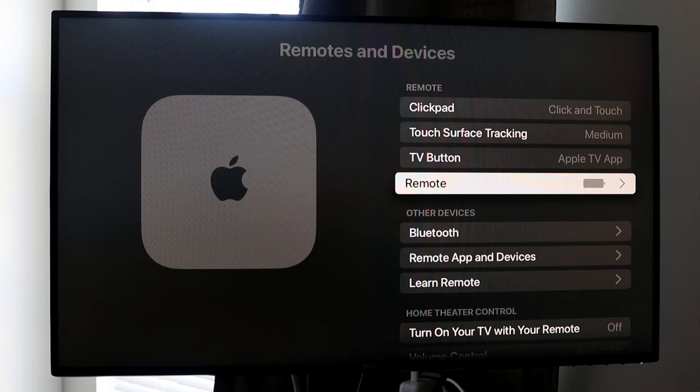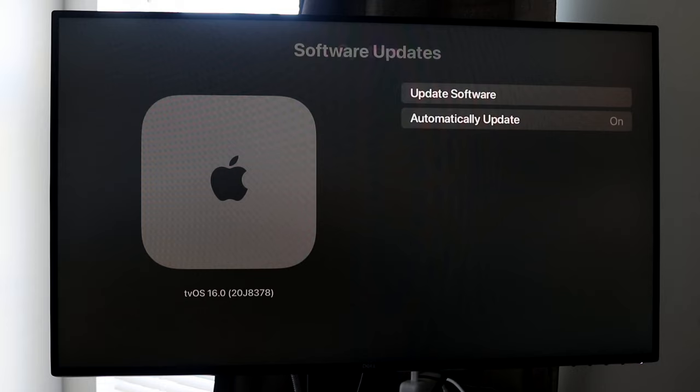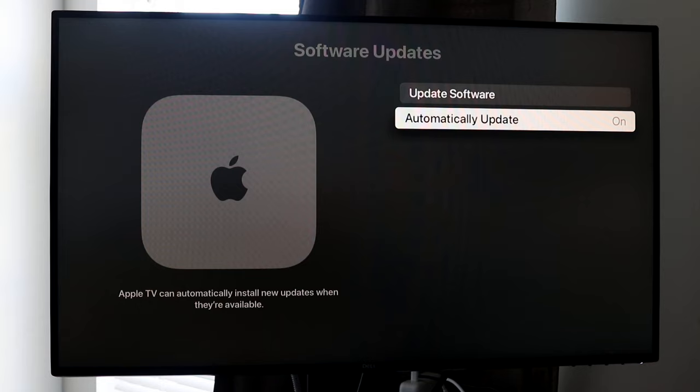We also have Accessibility, Apps, Network for your Wi-Fi settings, and System. Under System, go to Software Update — click Update Software and check if there's an update available. There is one available right now: tvOS 16.1. I would recommend every Apple TV owner update their device as often as possible, since that's what unlocks the most potential from your box. You can even enable automatic updates, which I'd recommend since your Apple TV runs in the background anyway.